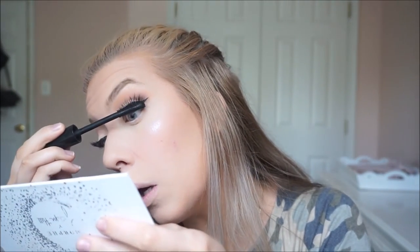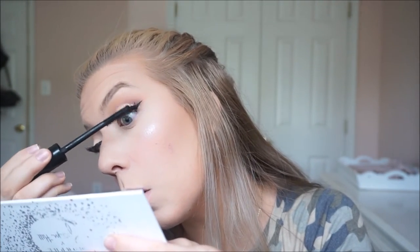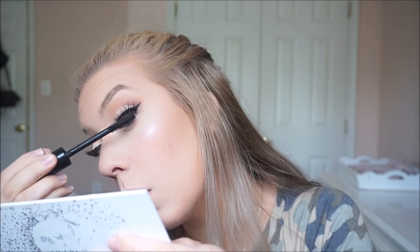I'm just going to coat my lashes — this is the El Makiage Volumetric Mascara. Then I'm going to use the El Makiage Longwear Eye Pencil in Eskimo, and this is to line my waterline.